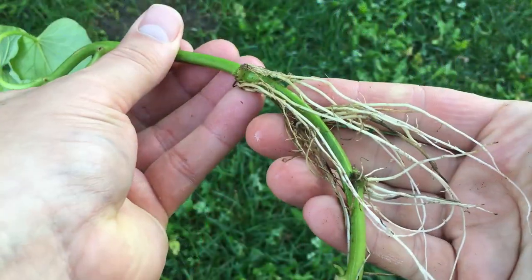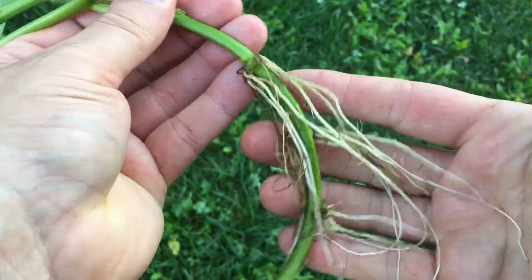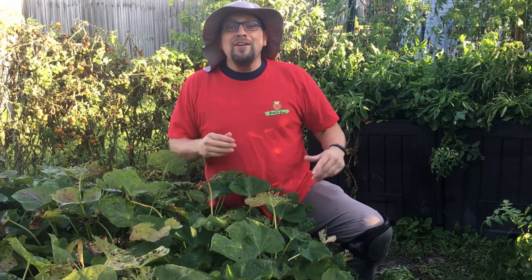You can see right along that node — that's where we're getting that root development. Guten Yardening everybody! The cold weather is on its way and we've decided that we want to overwinter some of these sweet potato vines. Today I'm going to show you how we're going to do that and explain just why we're doing it.